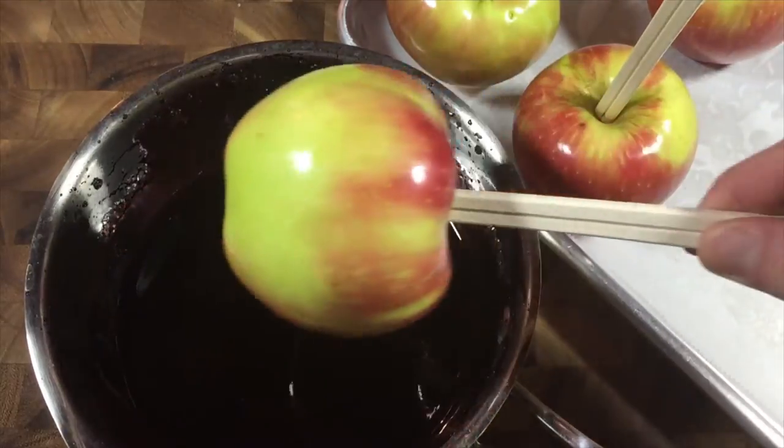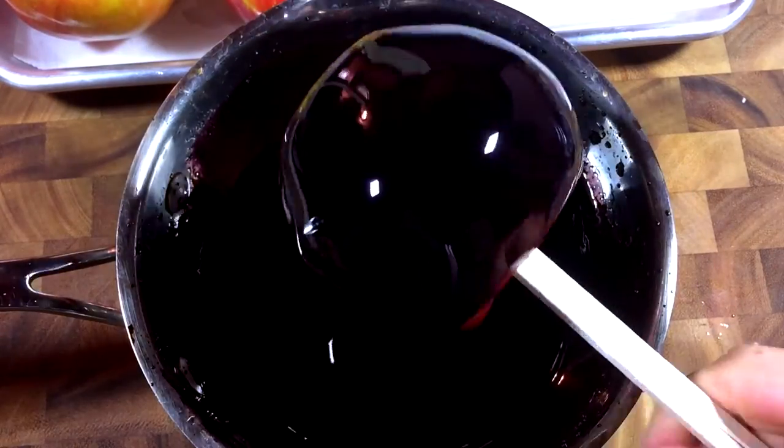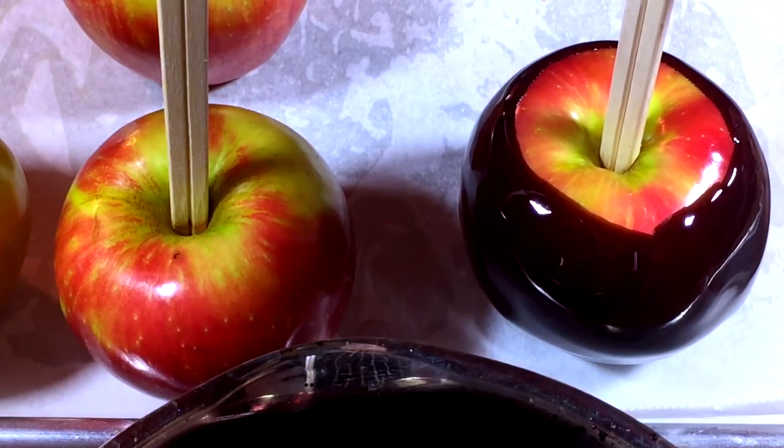Now, carefully swirl the apples in the syrup, like that. After you get a few layers on it, lift it and allow the extra syrup to drip down as you twirl it. Place your apple on a parchment-lined sheet and hold it there for a second as the caramel sets.